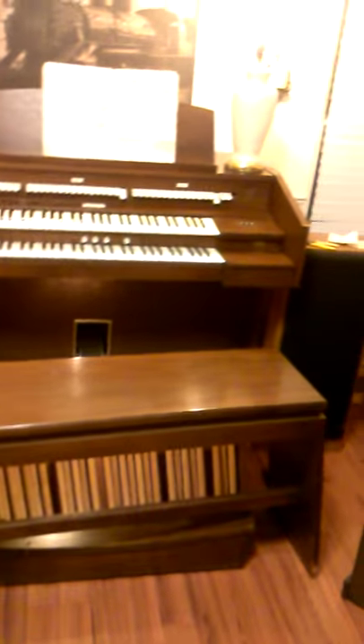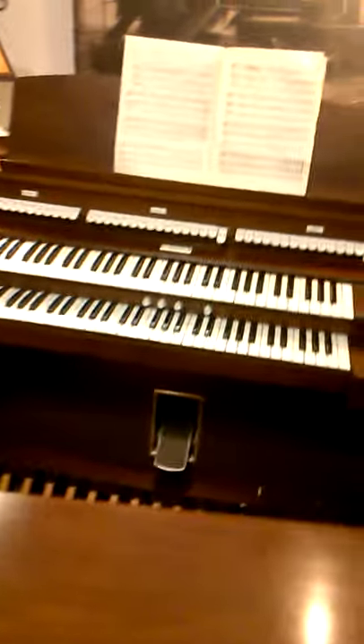And the Allen organ that I've just now got up and going — it just needed a couple of speakers put on it and a little bit of tweaking on the amplifiers. I got it real cheap. I only paid like 75 bucks for it at a thrift store. So I got quite a steal, I would say.